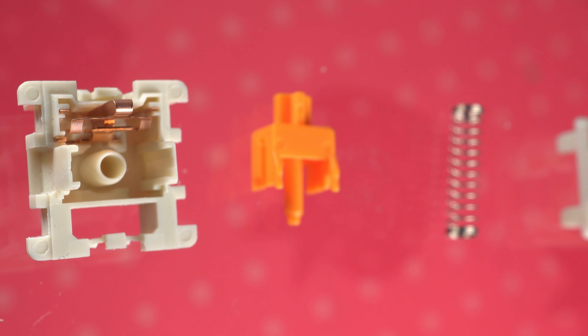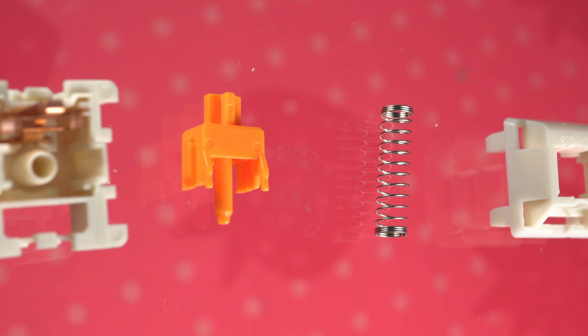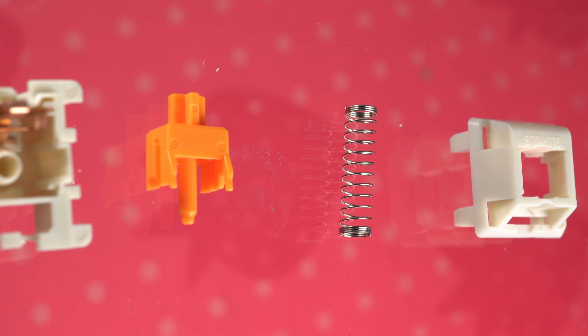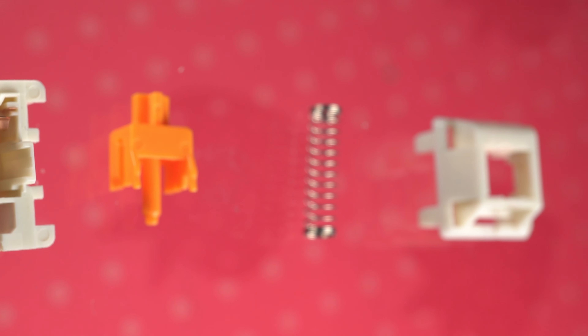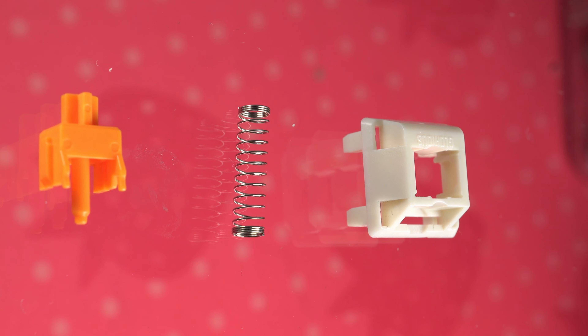What are you getting with the Glorious Pandas? It's marketed as having premium, high-quality materials, but effectively it's a polycarbonate top housing with a nylon PA66 bottom housing and a POM stem. The spring weight is listed as 67 grams, made of nickel-plated stainless steel. They come in a bag of 36 per order, with a color scheme that reminds me of sunny-side-up eggs. They are 3-pin, fitting on any board while having to clip the extra legs if it was a 5-pin. I have put the Glorious Pandas into more enthusiast-grade polycarbonate keyboards, and of course, the GMMK Pro.